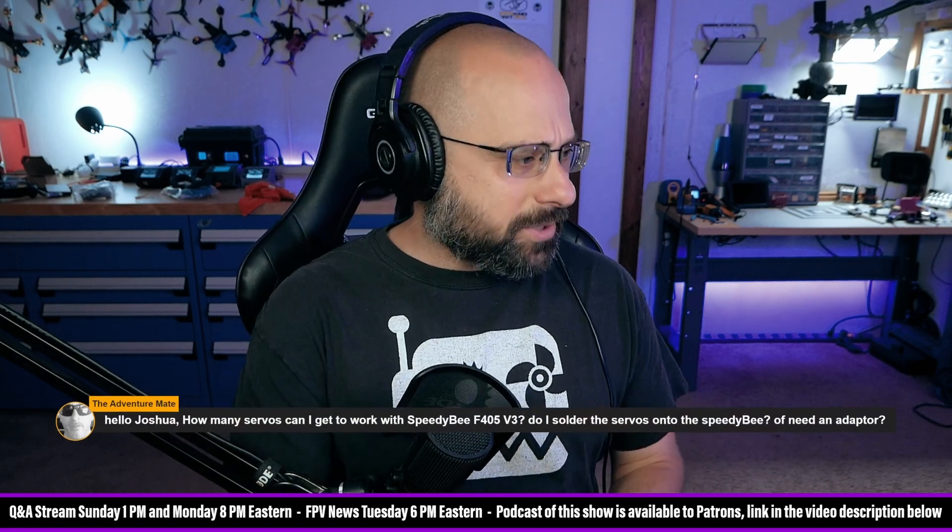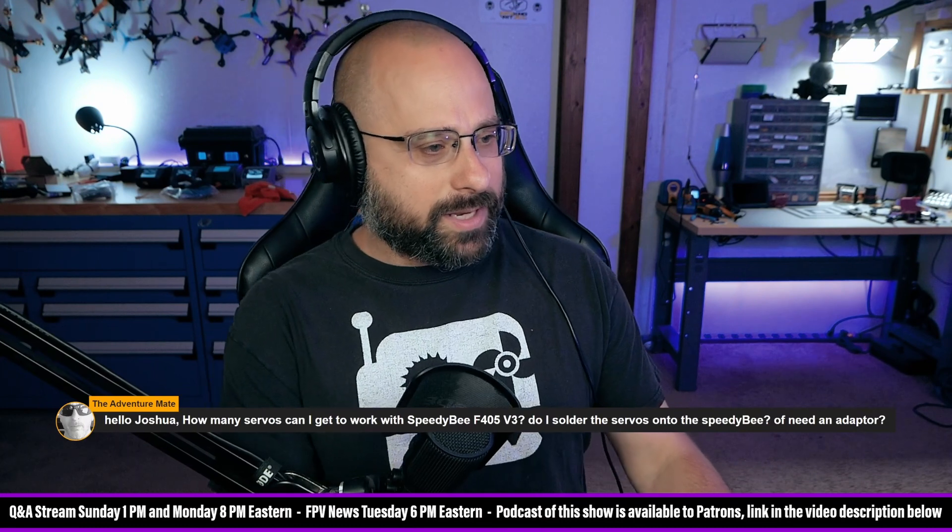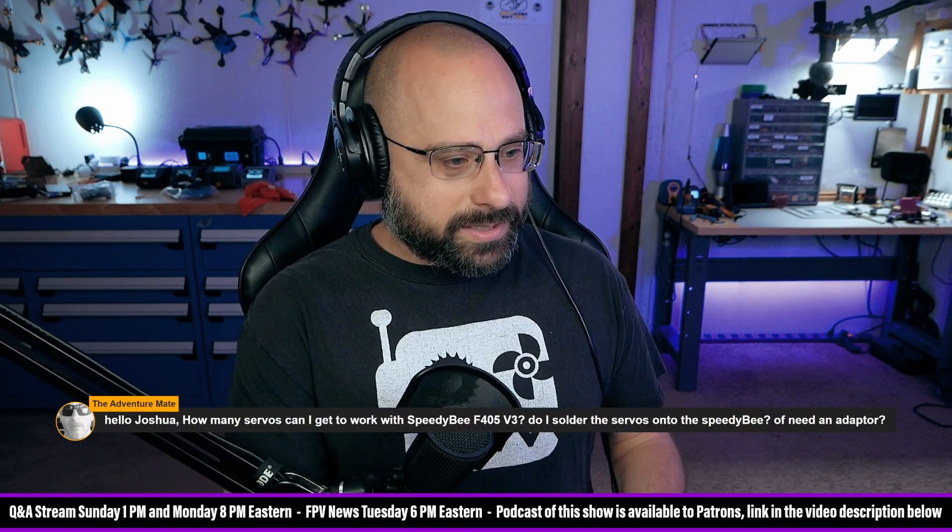Adventure Mate asks: how many servos can I get to work with the Speedy B F405 V3? Do I solder the servos onto the Speedy B or do I need an adapter?